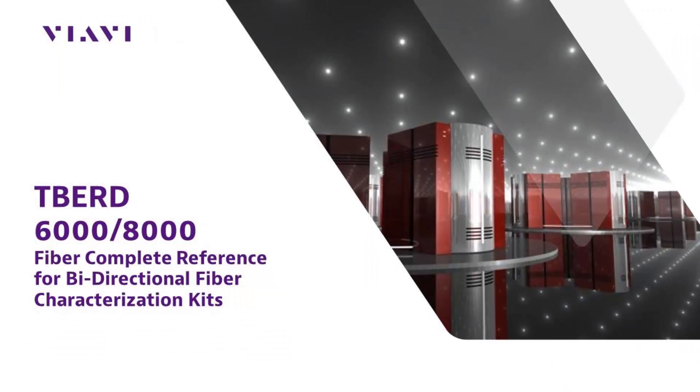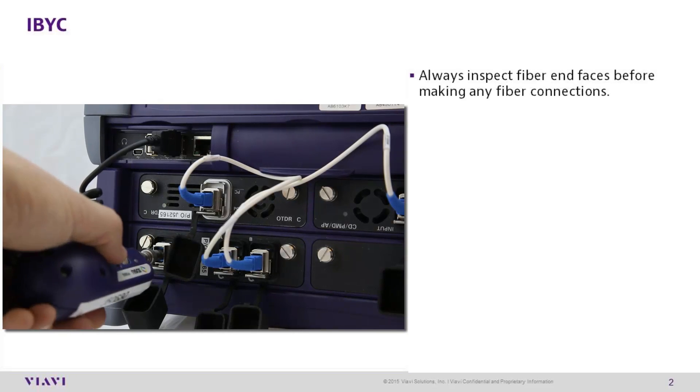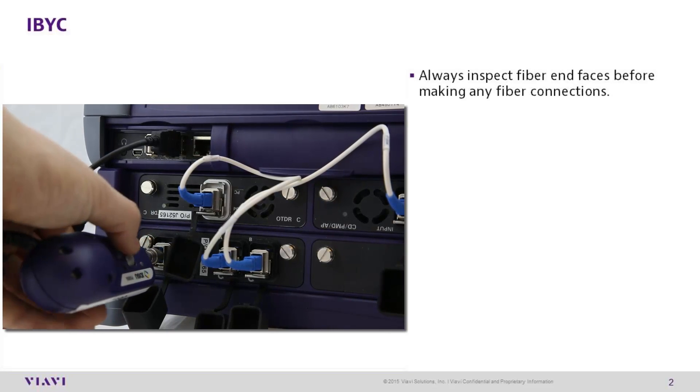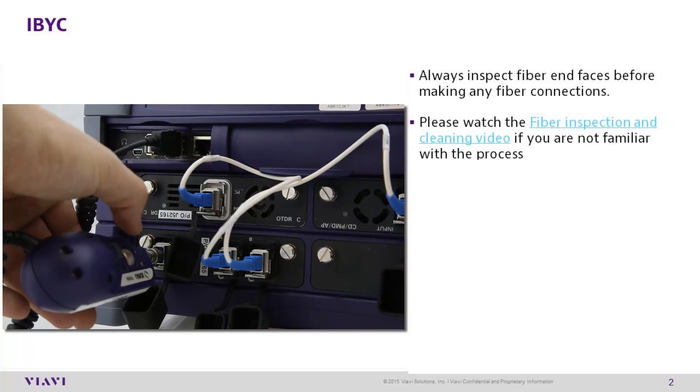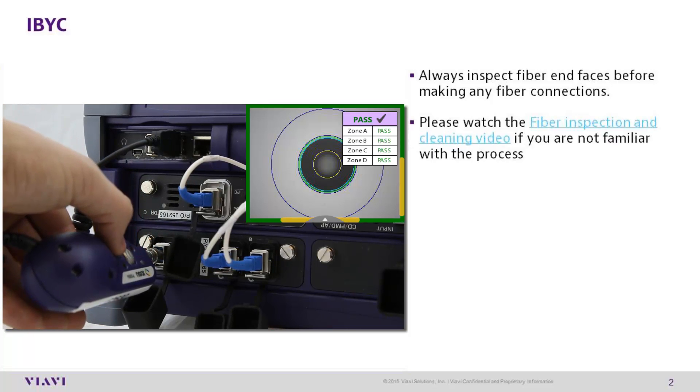Welcome to VIAVI Solutions T-Bird 6000 and 8000 fiber complete reference guide for bi-directional fiber characterization kits. IBYC — always inspect before you connect. In order to avoid damage to fibers or equipment, always inspect all fiber end faces before making any connections. If you're unfamiliar with this process, please watch the fiber inspection and cleaning video.